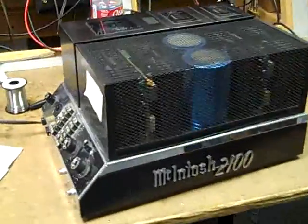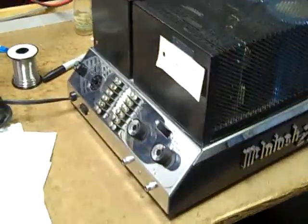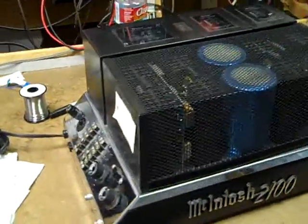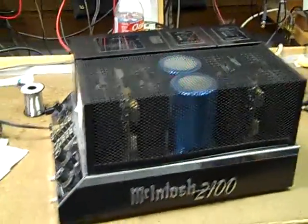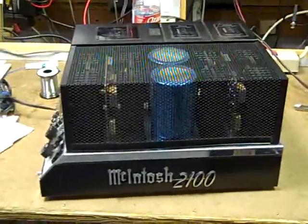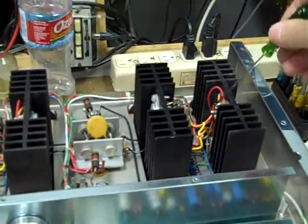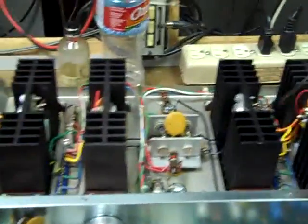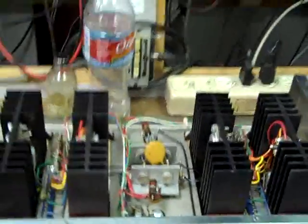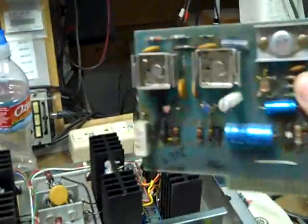This is a Macintosh MC 2100 that allegedly has one channel out. I'll be disassembling it first and checking some things before applying any power. It does have a blown amplifier channel with shorted output transistors, the usual bad emitter resistors, and so forth.